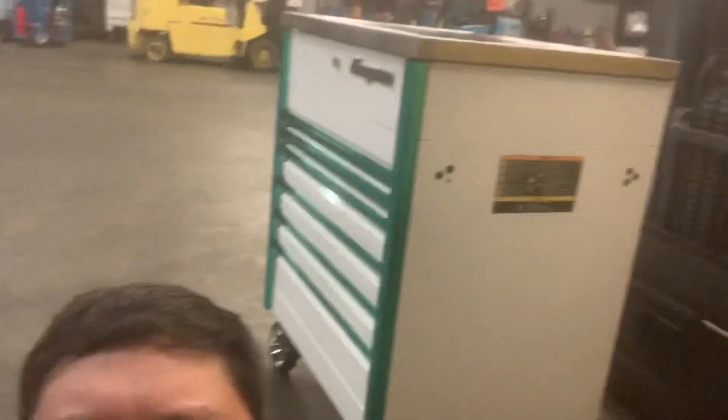Well, there you have it boys — tour of my everyday work rig. Drop a like, drop a follow or subscribe, and leave a comment, tell me what you like, any questions or concerns. We'll catch you guys on the flip side. Peace.